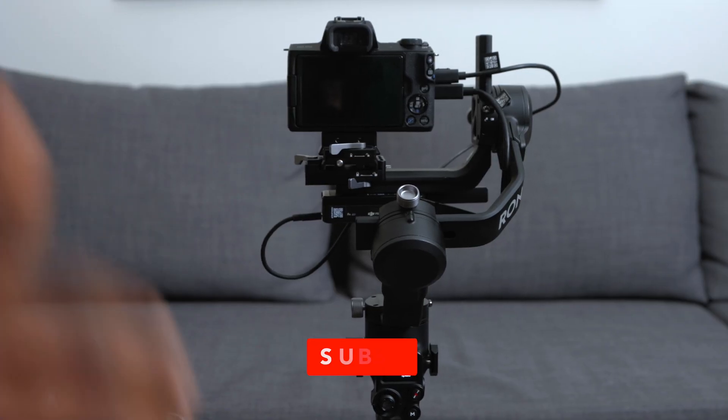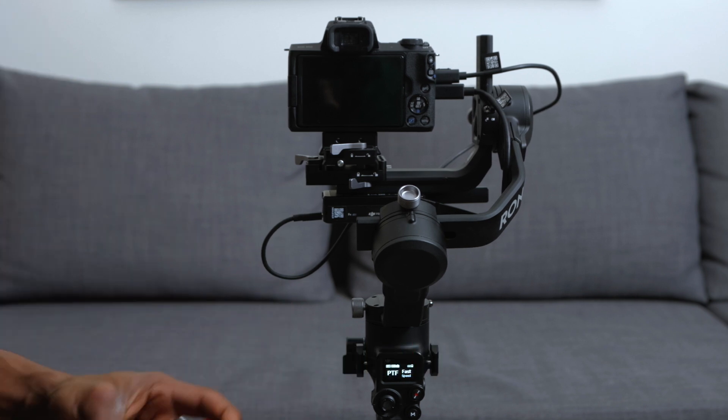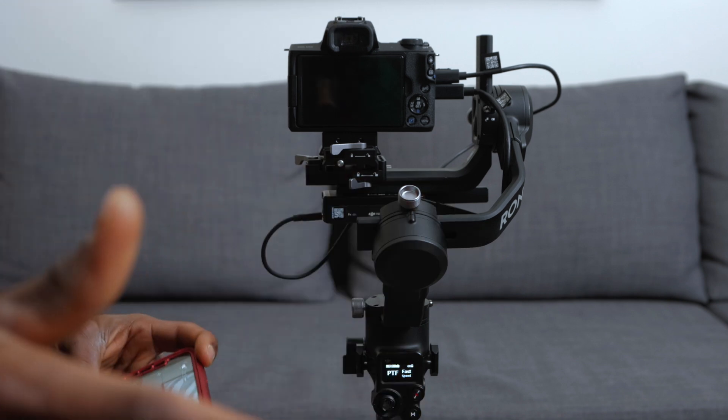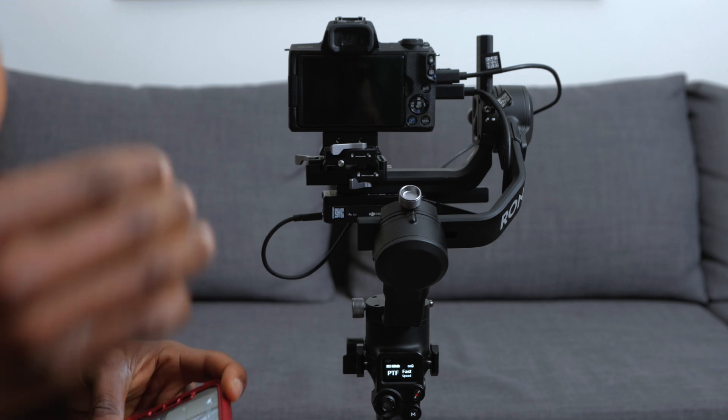One last thing: it's best to turn off your Bluetooth when using this, because you don't need it to connect to the RavenEye transmission system and it stops any interference. For those of you who have been asking about the RavenEye technology, there you go. I hope you guys enjoyed this video — if you have any questions, let me know in the comment section. Subscribe if you're new to the channel, because we make good content like this.